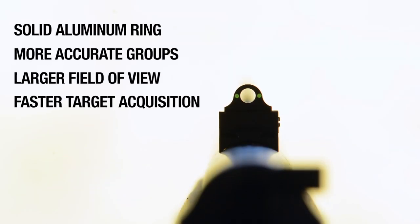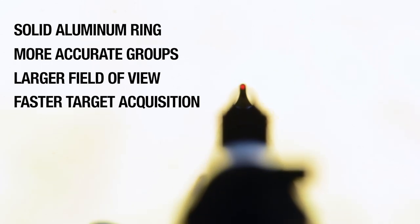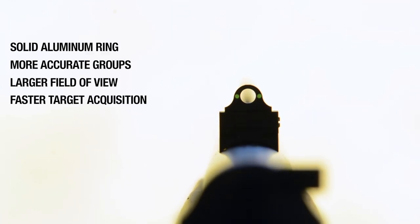The solid aluminum construction allows for a durable yet lightweight sight. With a larger field of view, the Ghost Ring provides more accurate shots than standard open sights.